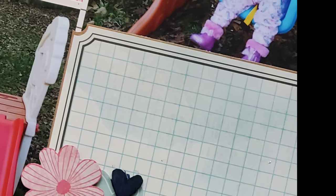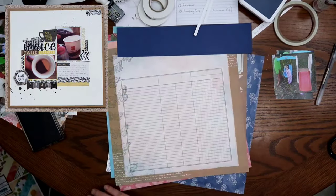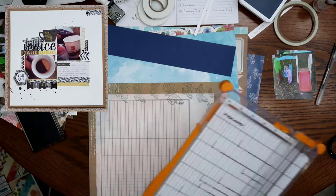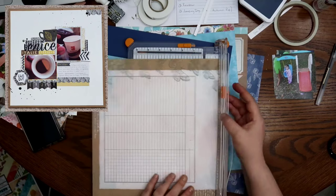Hey guys, welcome back to my channel. I am Becky, and today we are going to be doing a remake of the last video that went up. It was the Venice Espresso. You can see it right there in the top left-hand corner of your screen.